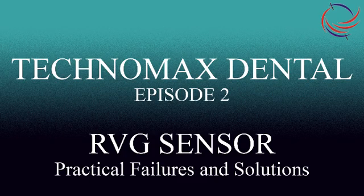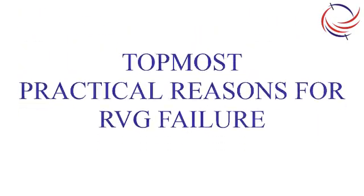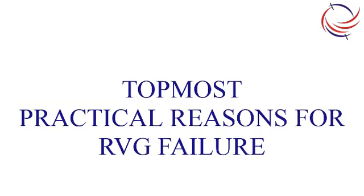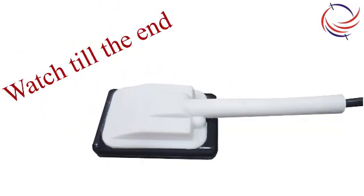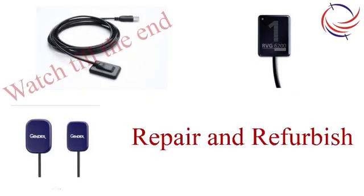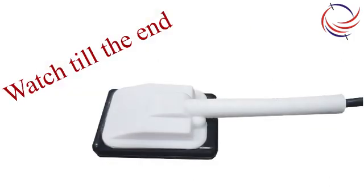Hello friends, welcome to the second episode of our series Technomax Dental. As promised in our last episode, we are here with a few tips, tricks, and solutions for RVG sensors. Let's examine the top ranking reasons for RVG sensor failure and how to avoid it. Towards the end of the video, we shall show you a solution that is easy and extremely cost-effective to implement, and we shall also be able to help repair most sensors. Do watch till the end to learn about a simple solution to increase the life of your RVG sensor.